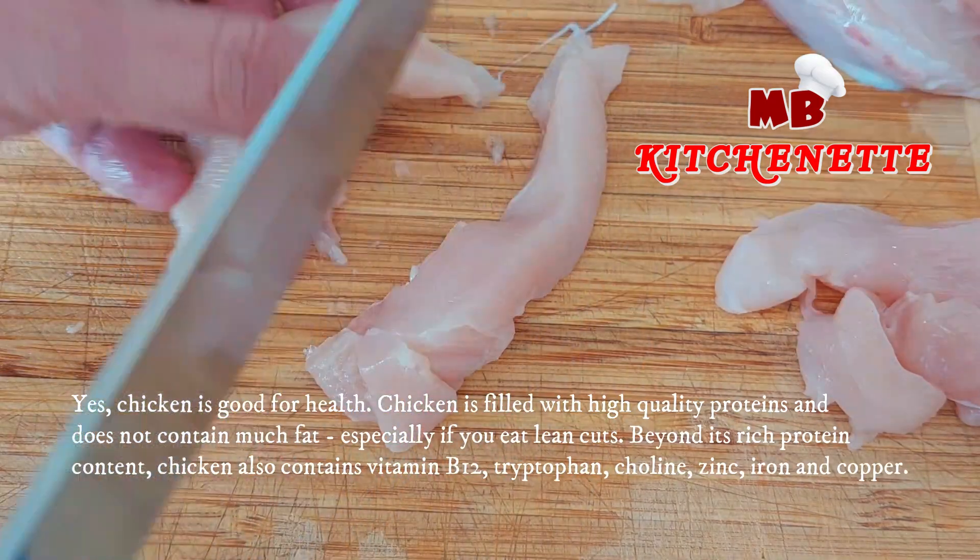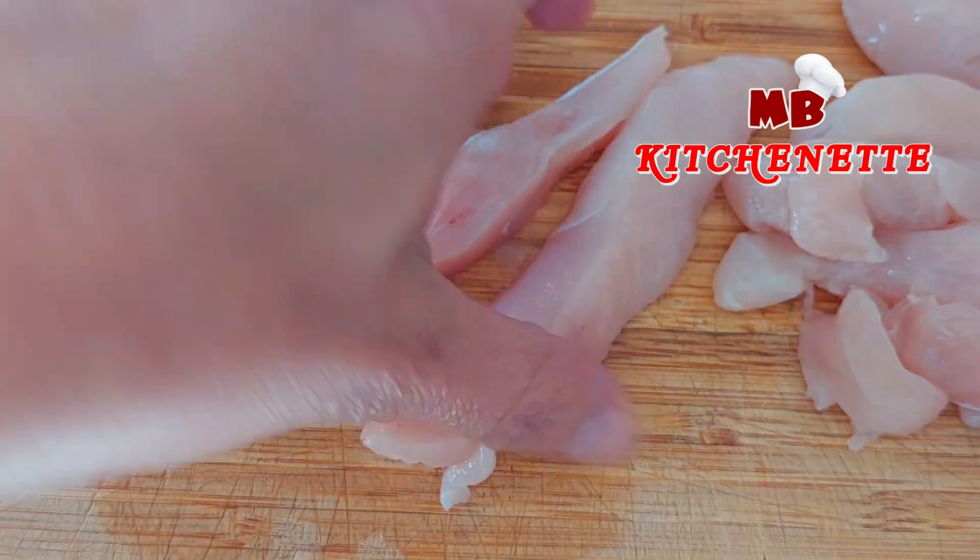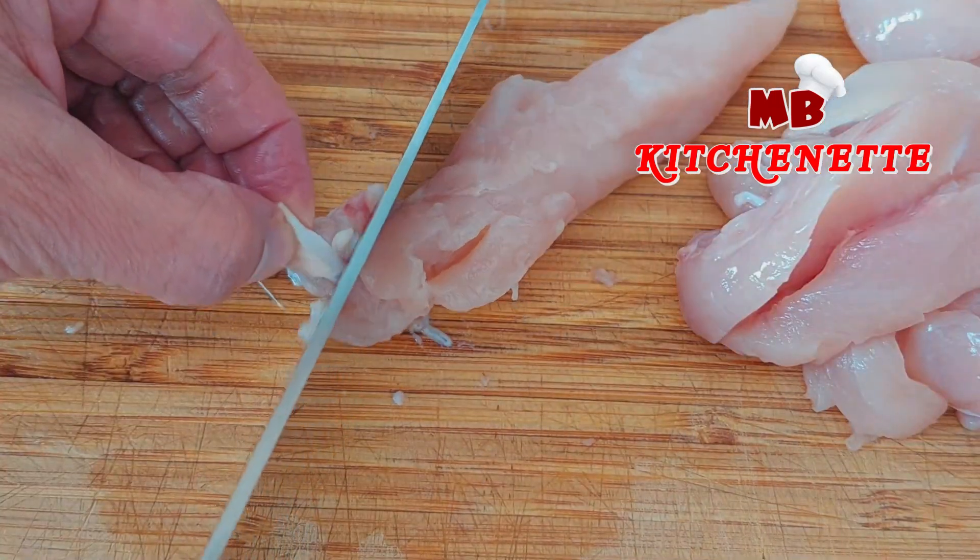Chicken is good for health. Chicken is filled with high quality proteins and does not contain much fat, especially if you eat lean cuts.